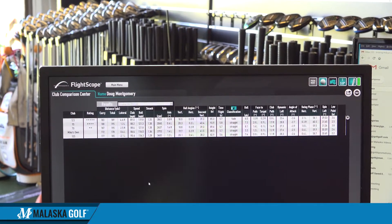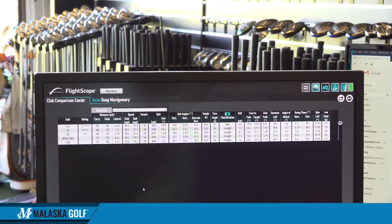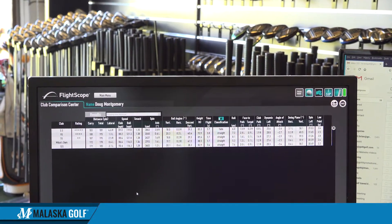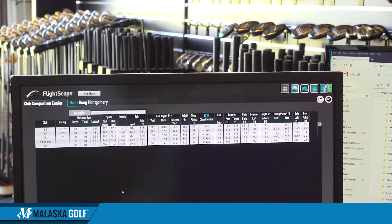The shaft you hit is probably a little bit softer than your current one, which is why we're seeing a little more distance gain. Your current shaft had a 172 average carry; the rifle we hit had an average 183 carry. So not only do you hit it in a tighter dispersion, something a little softer gets you further as well.